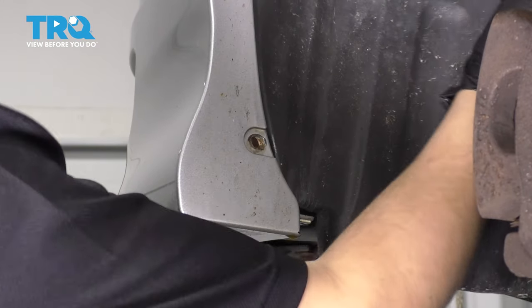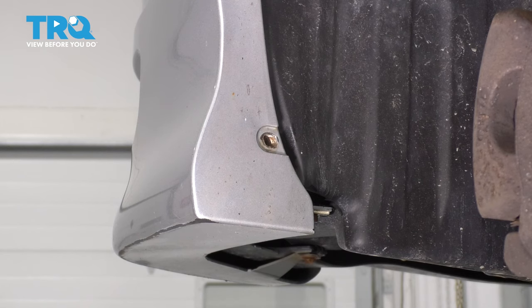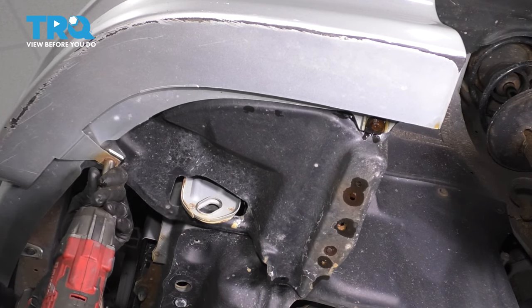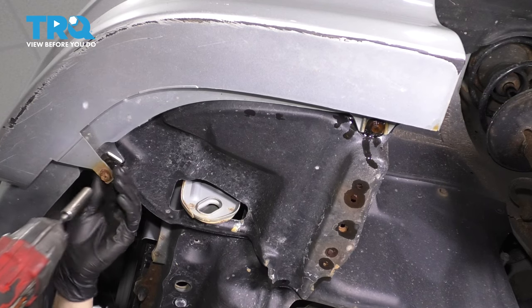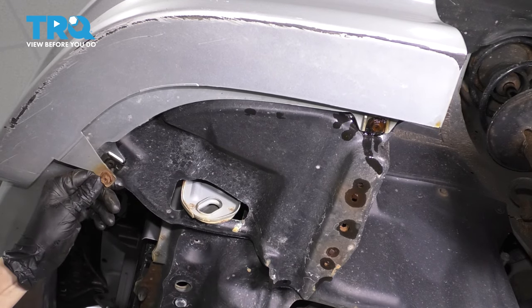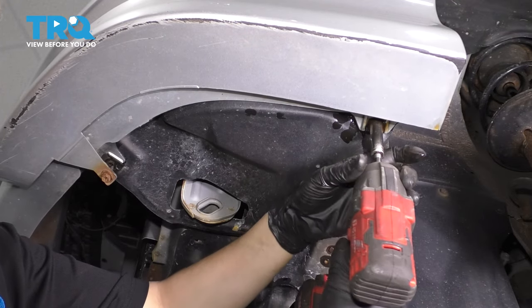You'll notice that your fender liner is mostly detached at this point, except for two screws underneath here. On these, you can either use a Phillips head screwdriver or a 10-millimeter socket. I'm going to go for the 10-millimeter socket because often these will strip out if you try to use the Phillips head screwdriver. This one came out but it's stuck inside the bumper cover — that's okay, we'll leave it there. I tried to spray both, but the rust penetrant didn't quite make it into this one. This one, however, is soaked, so it should come out a lot easier.